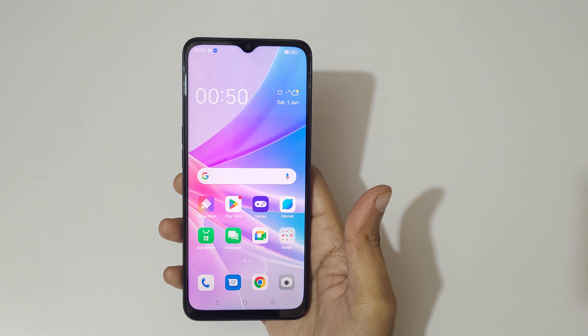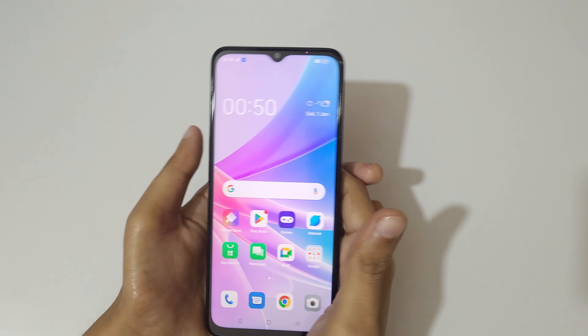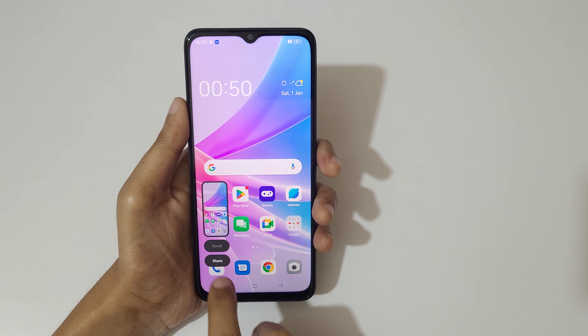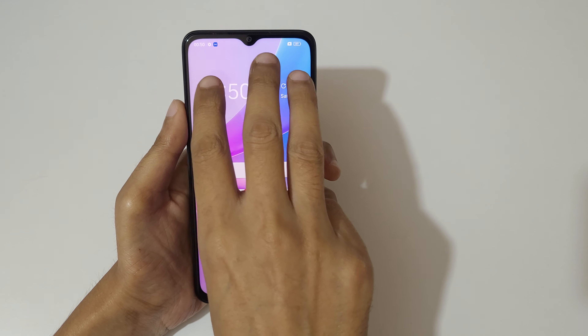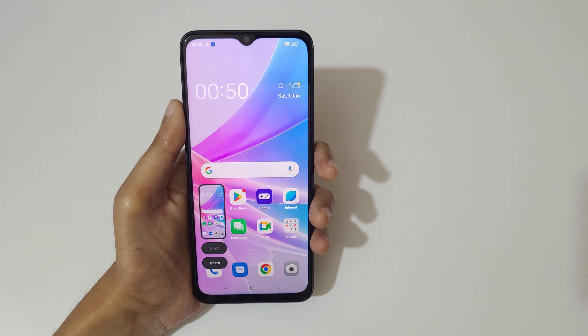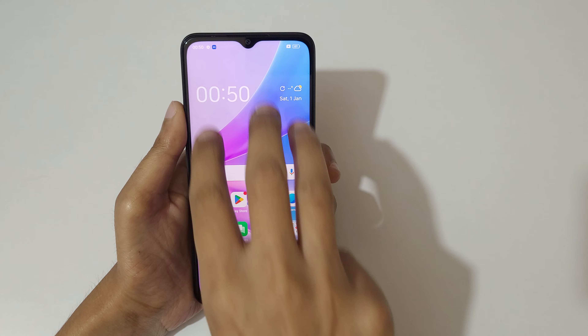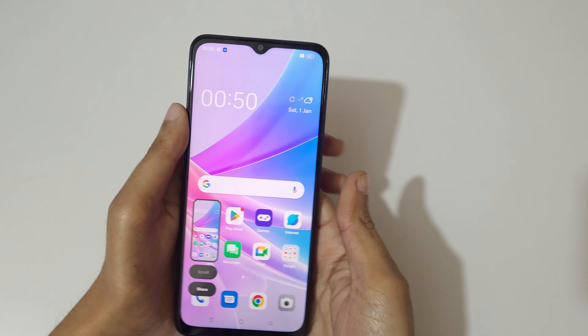Hey guys, welcome to my channel. In this video I'm going to show you how to take a screenshot in the OPPO A78 5G smartphone. The first and really easy method is just swipe down your three fingers like this to take a screenshot. This also lets you take a scroll screenshot, and this is to share it.